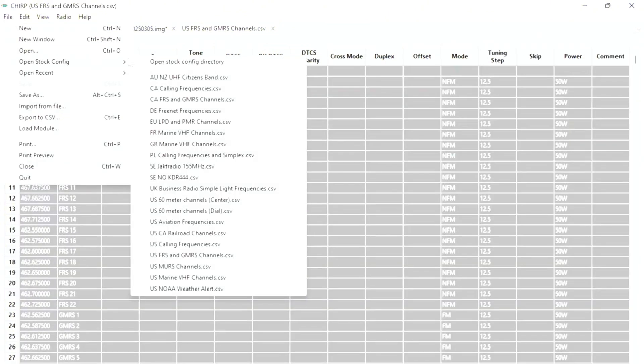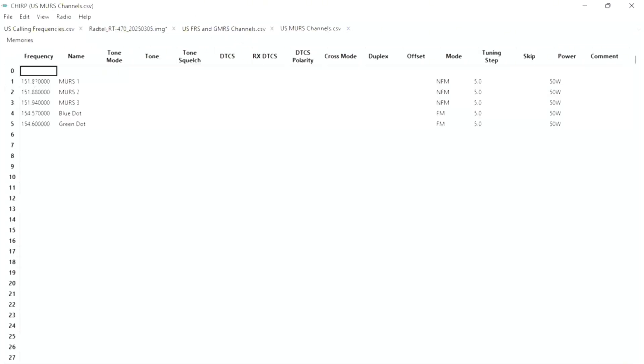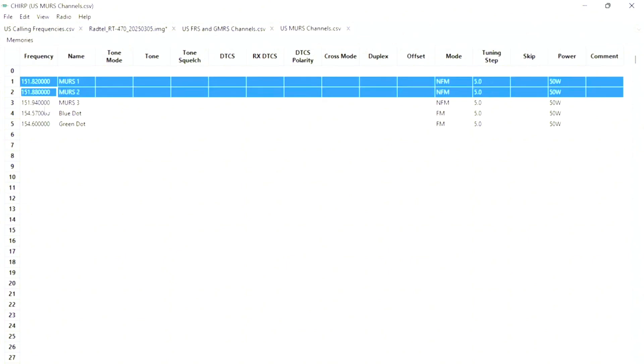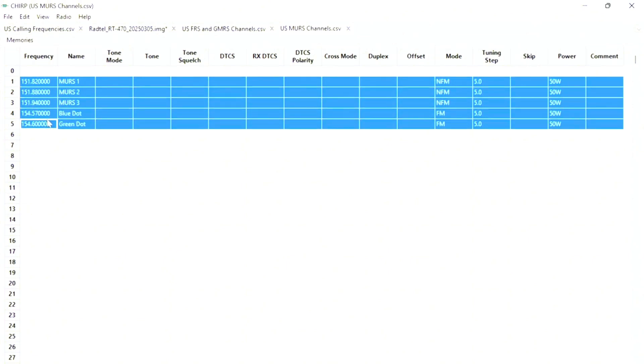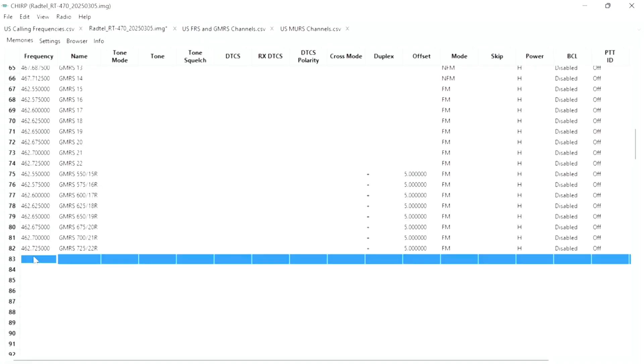Going back to File, Open Stock Config, I'm going to select MERS — it's only 5 channels. Right-click, Copy, go to the main page, right-click and paste.